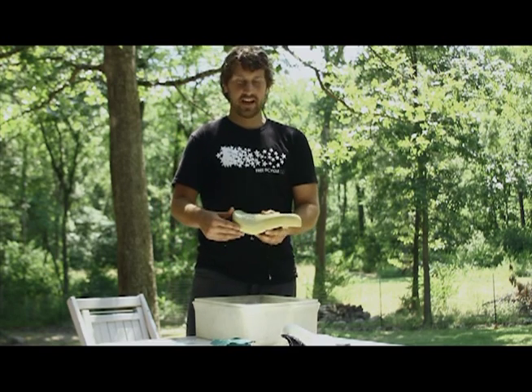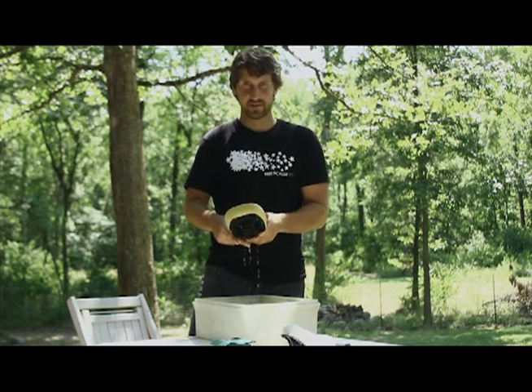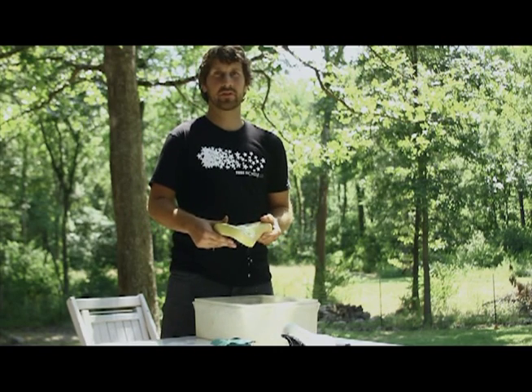I'm almost done with this seat now and I'm going to send it over to the manufacturers and they're going to model the seat after this. It'll take them several months to produce it and it'll be available before Christmas.